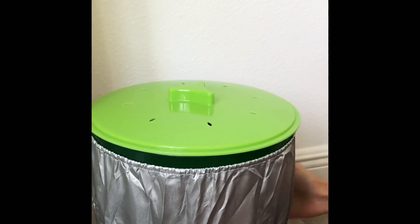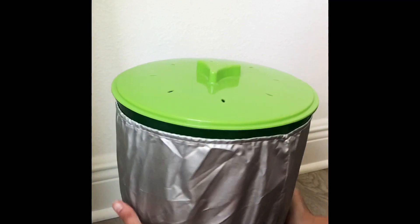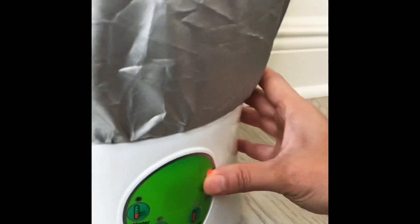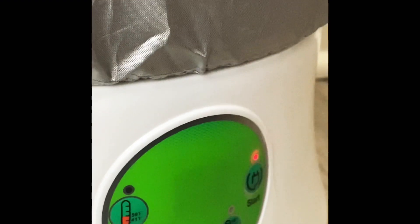Now close the lid. Now plug the wire in. Start. That's it.